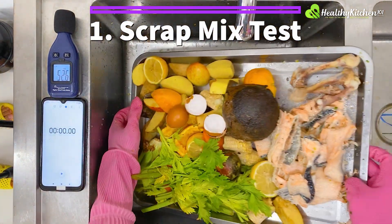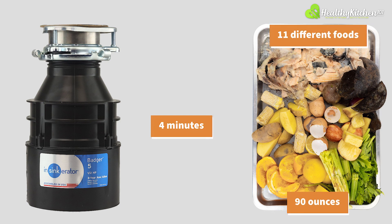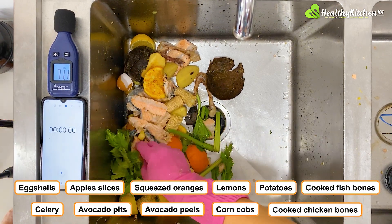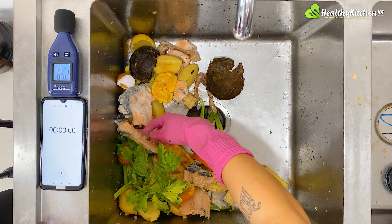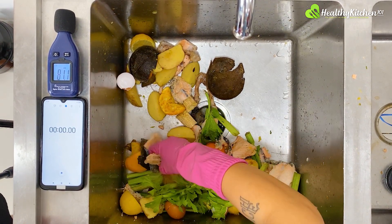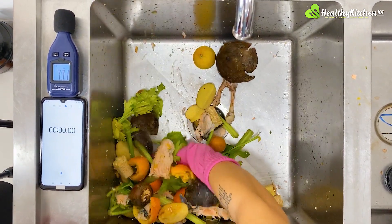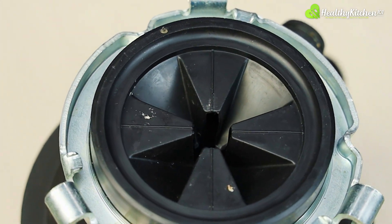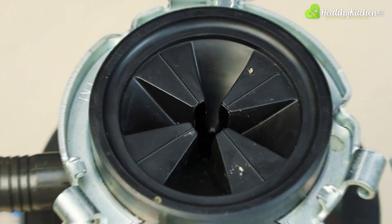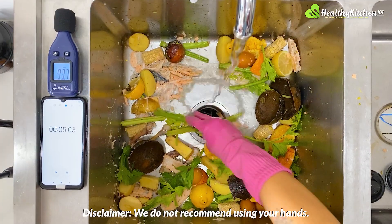Now let's see how the InSinkErator Badger 5 fares in our curated tests. The first test is the scrap mix test. The disposal will take no longer than 4 minutes to process 90 ounces worth of food scraps with 11 different ingredients in the mix — celery, corn cobs, avocado pits, cooked chicken bones, and cooked salmon scraps among other things. Before starting the test, we stir everything up to create a more realistic load and to ensure we are not prioritizing anything by accident. Normally we would remove the sink baffle or splash guard to improve the overall flow, but the Badger 5 has a splash guard that doubles as a cushioning piece so it's fixed in place. We have to feed the materials to the disposal, trying to use the least amount of force and leaving the majority of the work to the machine.